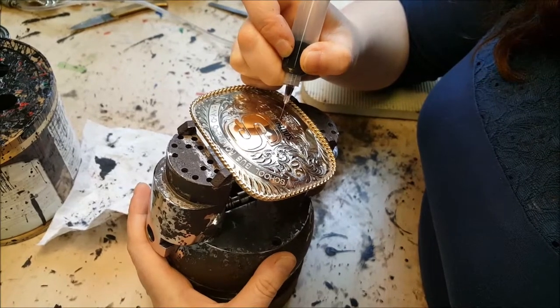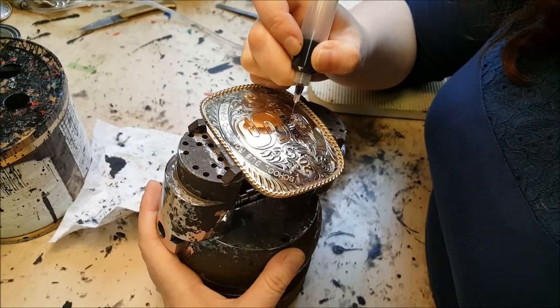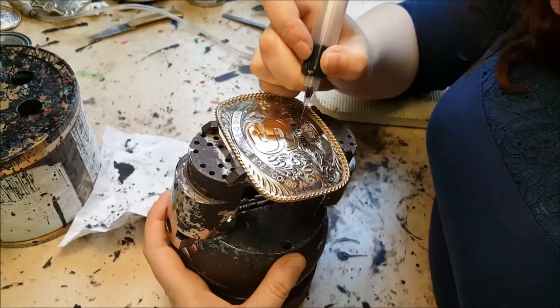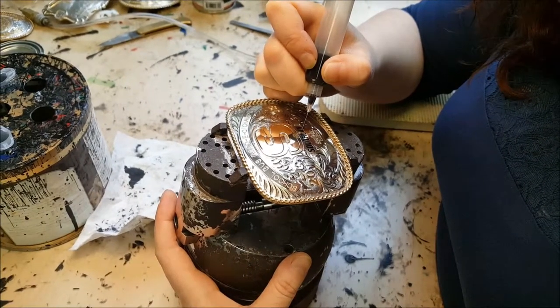Once we've filled all the applicable areas, it goes in a clean drawer and sits overnight to make sure that the paint is absolutely dry before it leaves the shop. Once it's dry, it goes through a final inspection to make sure that everything is as perfect as we can possibly get it, and then it goes to you.